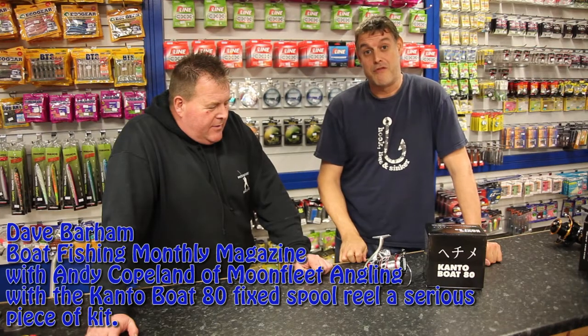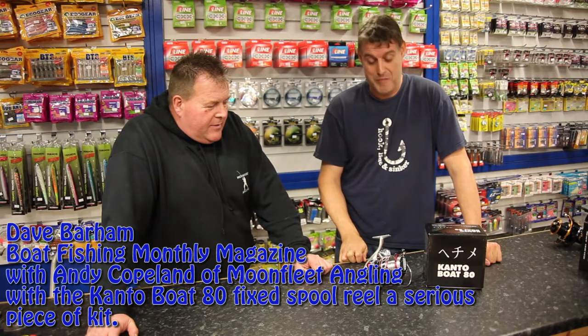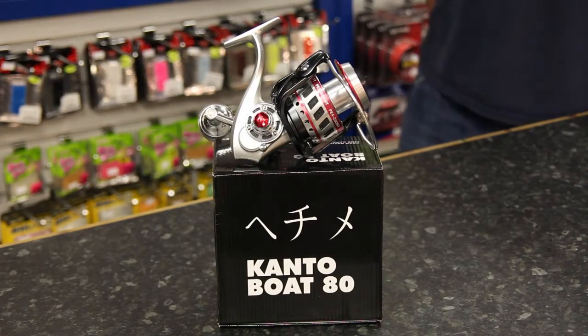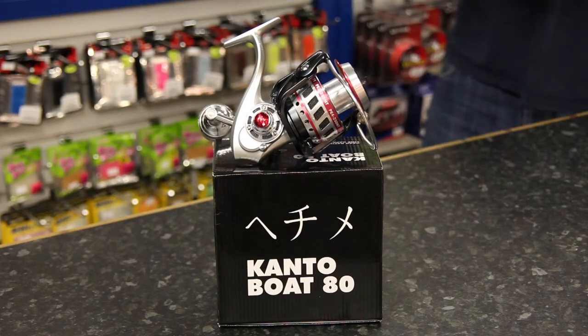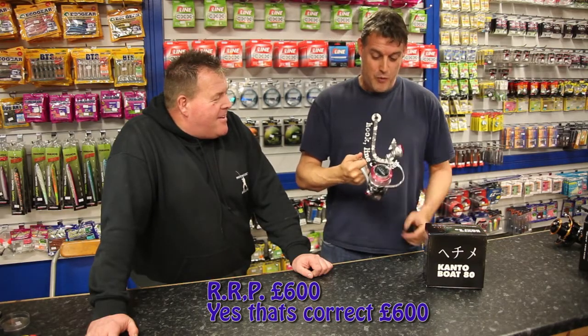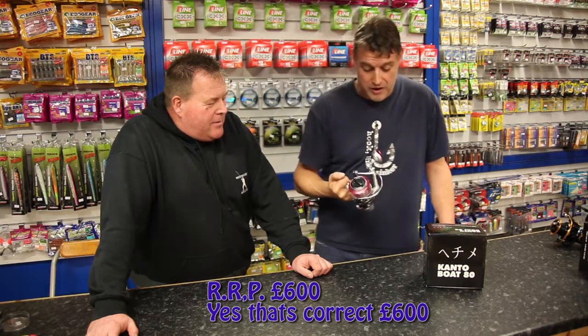Now then, this isn't going to be for everyone, because it's a real serious bit of kit — and not only is it a serious bit of kit for some serious fishing, it's got a serious price tag as well. How much is this? 600 pound. 600 quid. So why is this reel worth 600 quid?